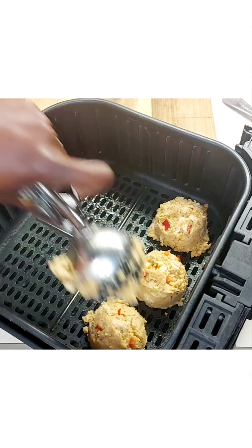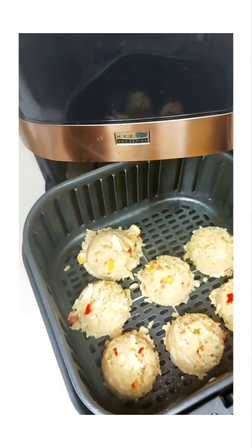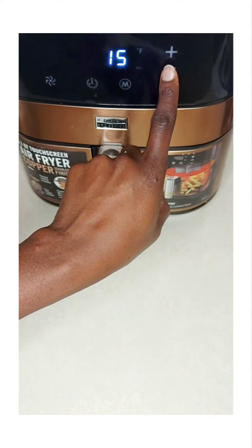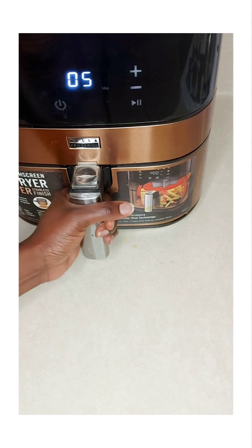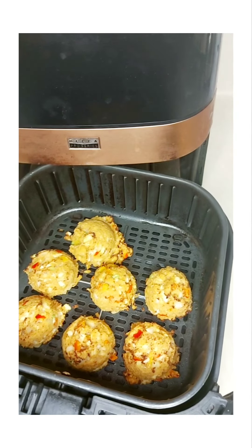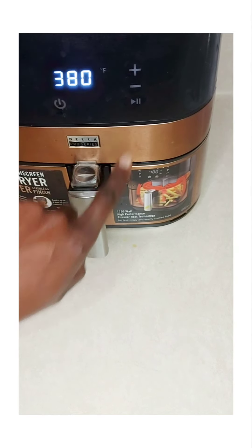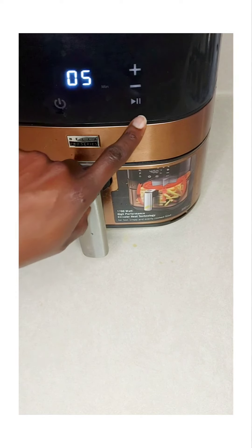From the two 8-ounce cans, I believe we got seven crab cakes. I'm increasing the temperature on my air fryer — it will be a little different depending on the brand you have. I set mine to 400 degrees Fahrenheit for 10 minutes. At five minutes I checked it and it was starting to turn golden brown, but I gave it an additional five minutes to ensure it's thoroughly cooked and has that nice brown color, after reducing the temperature to 380 degrees to prevent burning.